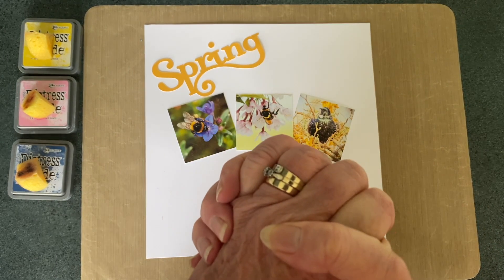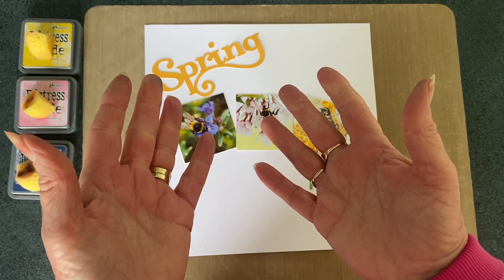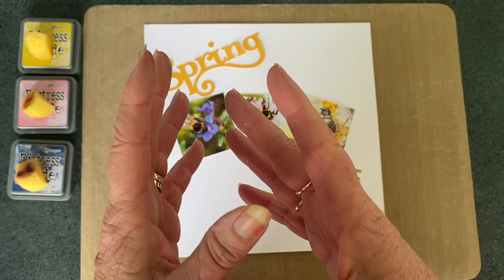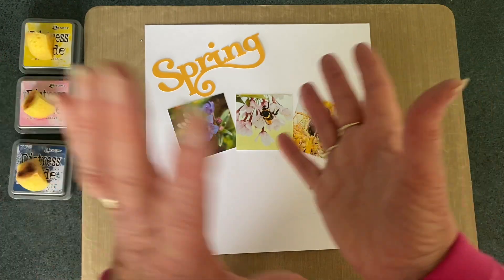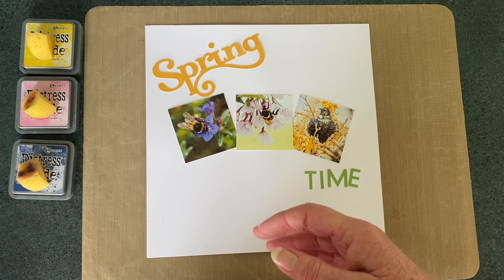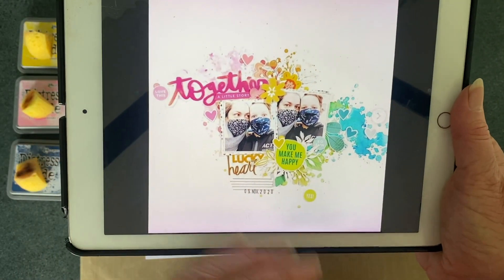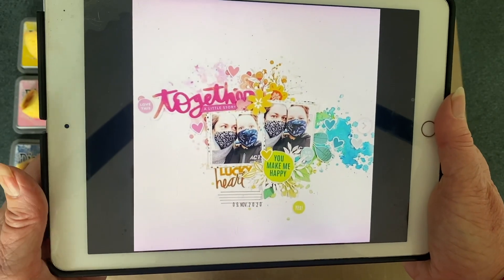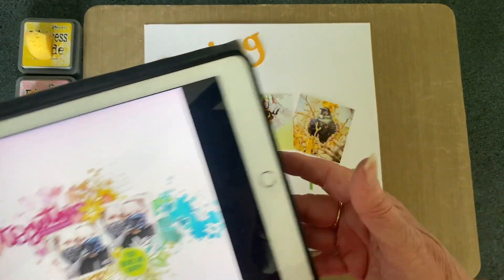The other thing I'm joining in on today is the Mixed Media Mayhem. That hop is due a couple of days after Karen's celebratory hop, but I'm going to run out of time so I've combined them both together. The sketch we've been given from Mixed Media Mayhem is this one, which is beautiful with the mixed media and the different colours. For that I'm going to do a theme of springtime with some springy type colours.